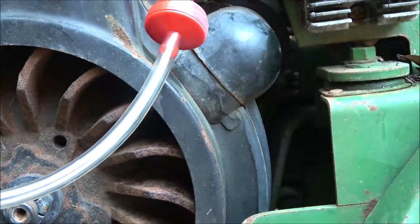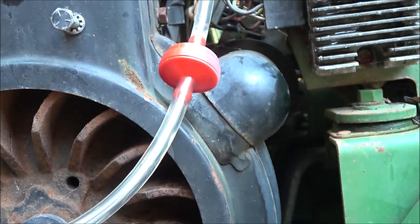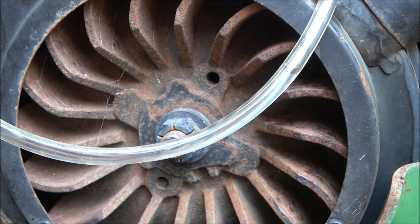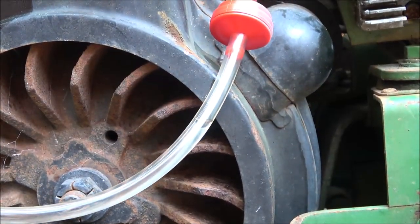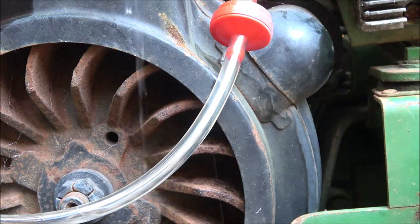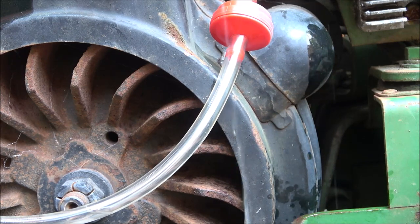Let's turn our fuel on. Yeah — see, the fuel's coming through! It's filling up — there's a little air bubble there, but there we go. Our vent's working. I've got this on the charger — that's the battery out of the Toyota truck. Let's go ahead and see if this thing will start up.